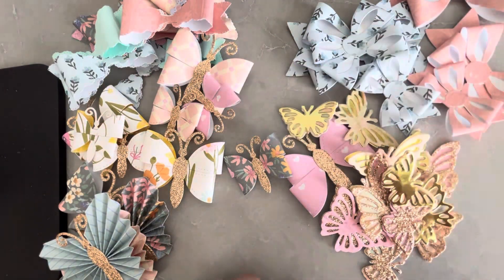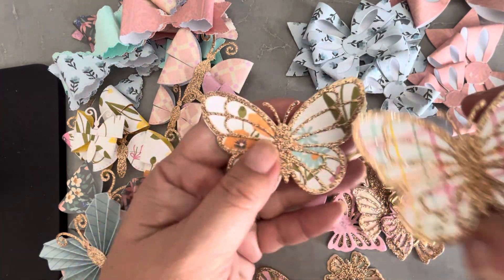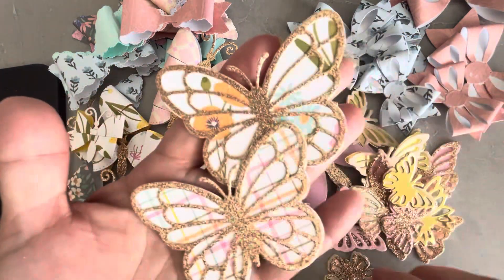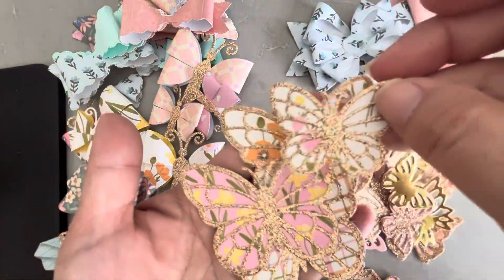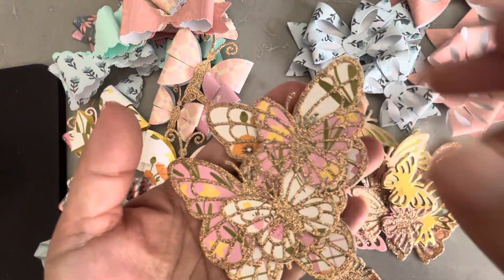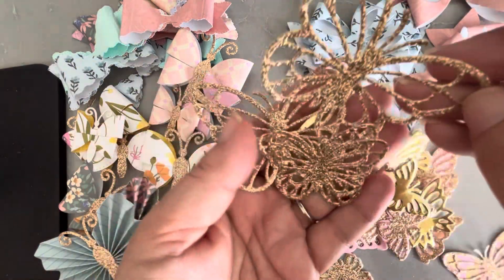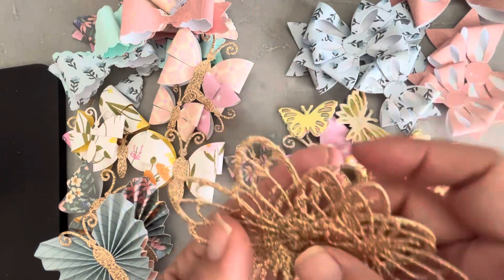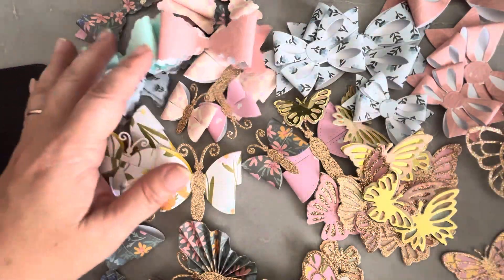I also busted out my favorite Lawn Fawn butterfly die and made a bunch of these using the printed papers. I think they came out super cute, and I have a few extras and leftovers. That is my quick mixed plate embellishment slash die cutting project share for today.